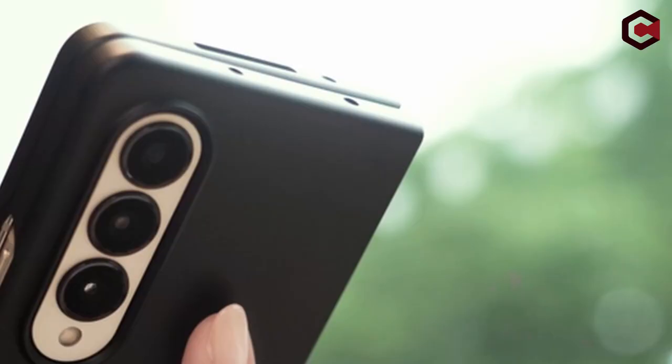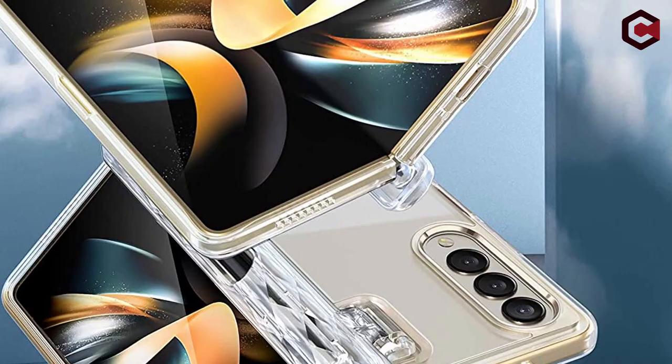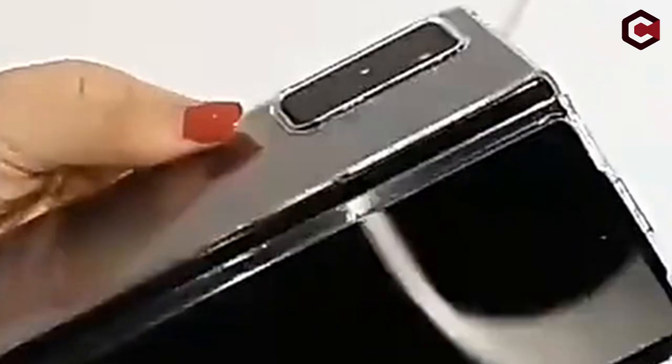We have rounded up the best clear cases for the Samsung Galaxy Z Fold 4. These cases will protect your phone while still allowing you to show off its good looks.